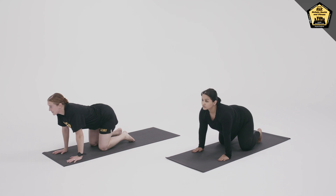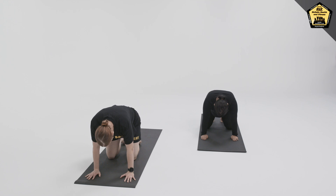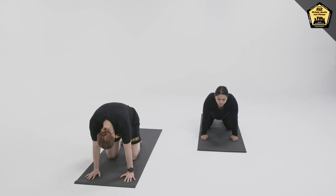Exhaling into Cat Pose, rounding the spine, tucking chin and tailbone. Inhaling into Cow Pose, arching the upper back, keeping the lower back neutral.